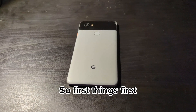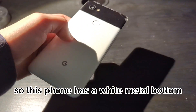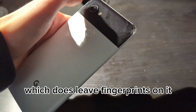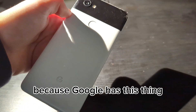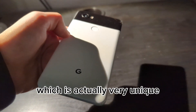First things first, I want to talk about the exterior of this phone. It has a white metal bottom that doesn't leave any fingerprints behind it, and a black glass top which does leave fingerprints on it, which is kind of reasonable for Google. Google has this thing where they make great styles with two-tone colors, which is actually very unique.